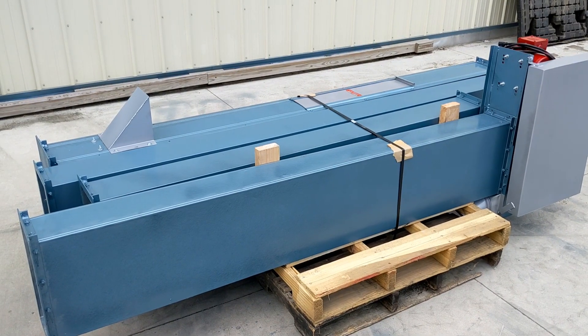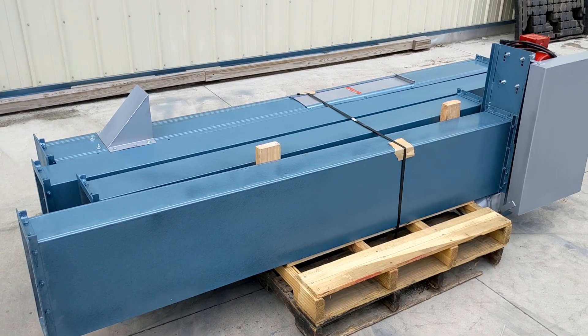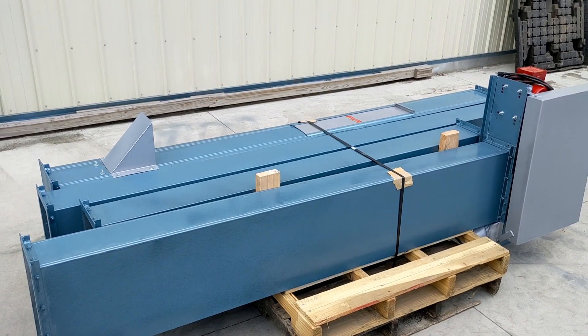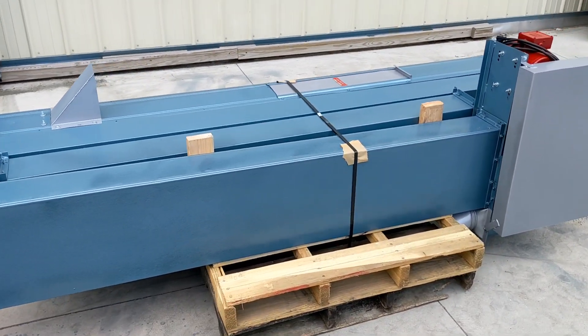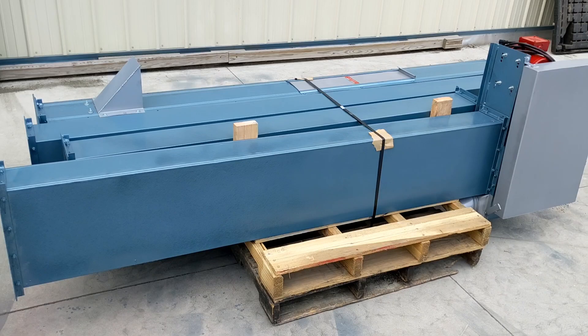The overall height of this bucket elevator is 30 feet and the discharge height of this unit is 28 feet. So the discharge height is 28 feet from the ground when this unit is assembled up to the discharge, and the overall height when assembled is 30 feet.